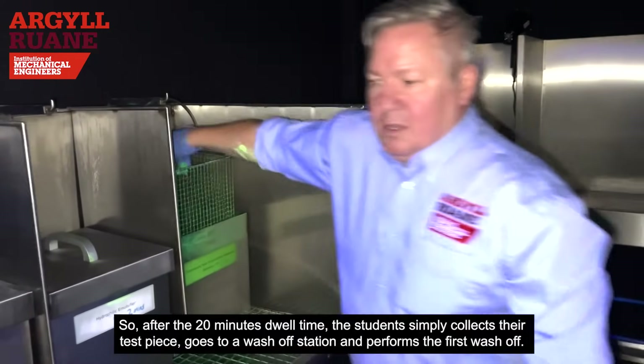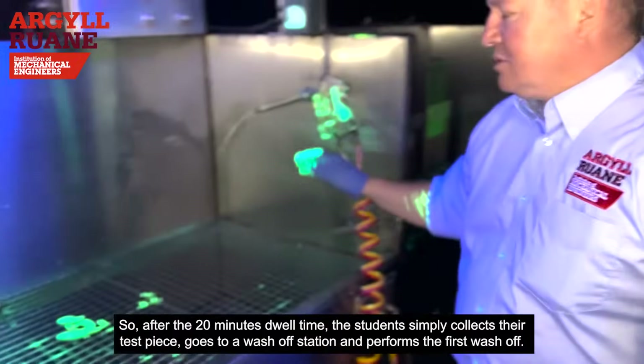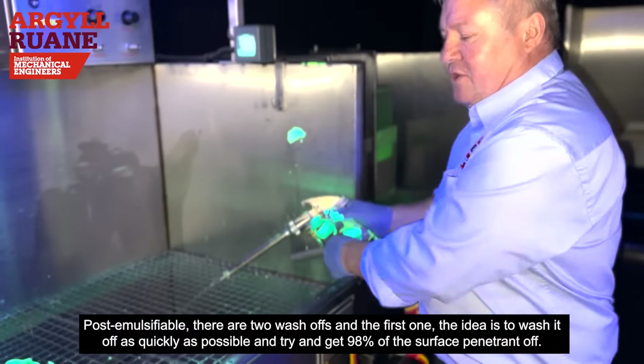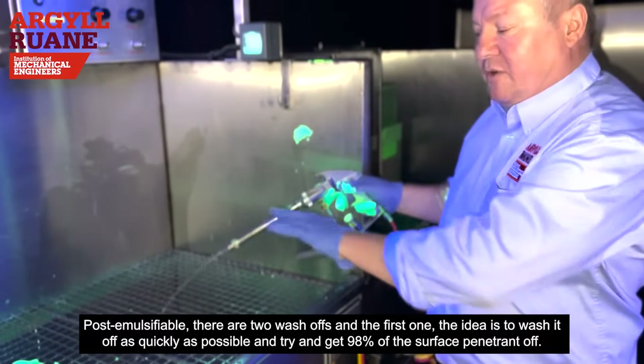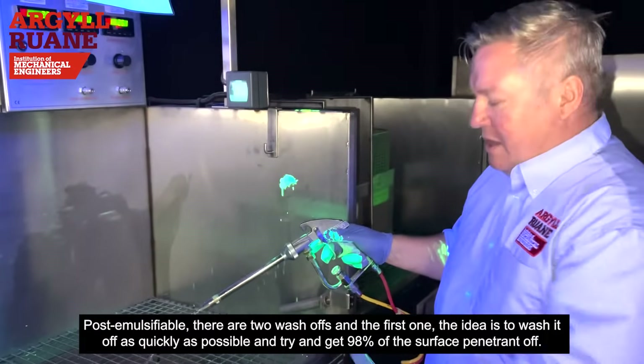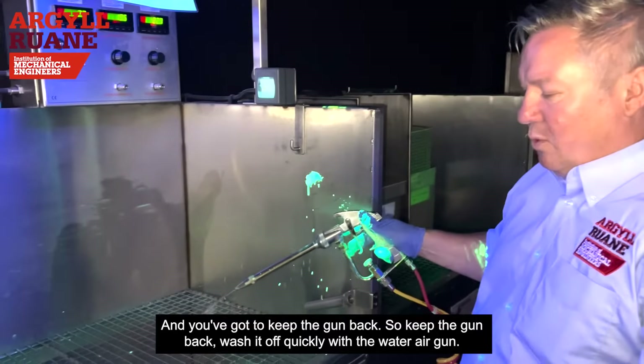After the 20-minute dwell time, the student collects their test piece and goes to a wash-off station to perform the first wash-off. With post-emulsifiable there are two wash-offs. The first one — the idea is to wash it off as quickly as possible, removing about 98% of the surface penetrant, keeping the gun back and washing quickly with the water-air gun.